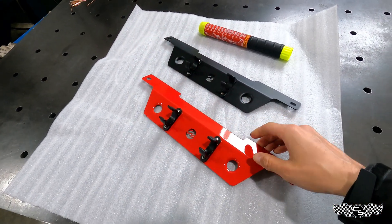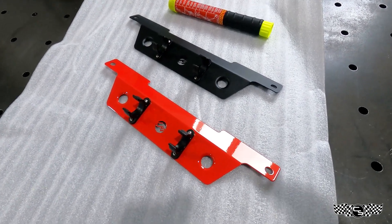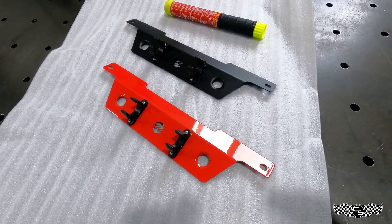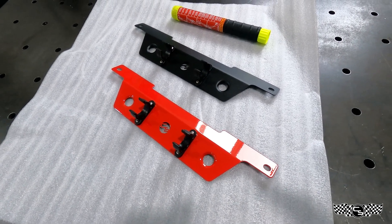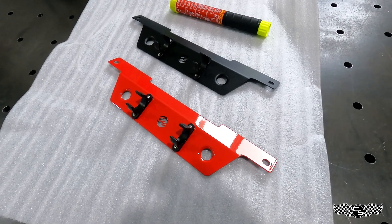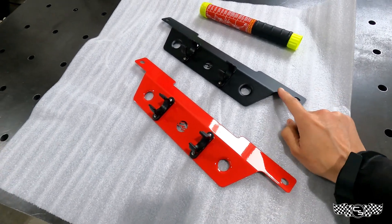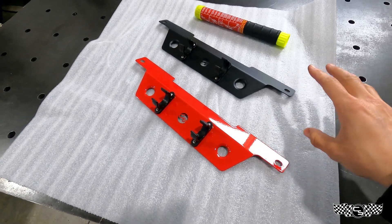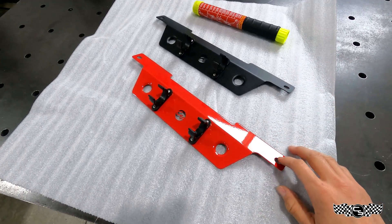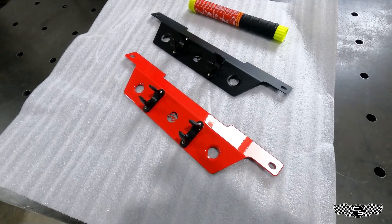I've tested this with aftermarket seats and factory seats — I have aftermarket on my car, but it doesn't matter, I've tested it with both. So let's go over to the car and I'll show you how to do it. I'm going to do a black one on my car just because I like the stealth look. The red's really cool especially if you have red accents in your car — it'll match. So here we go.